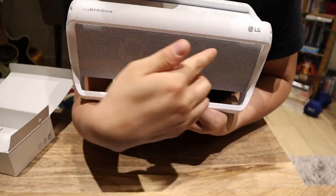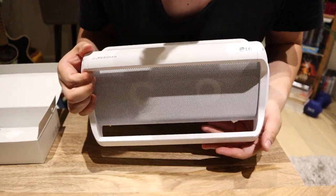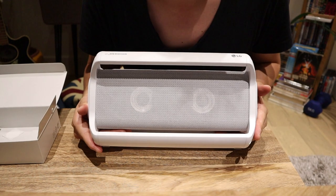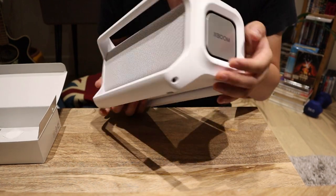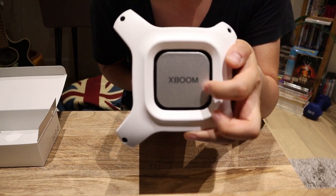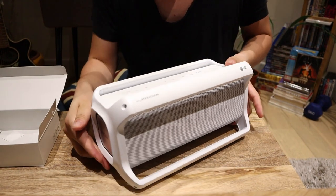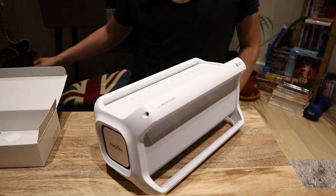We've got the LG branding as usual, and Meridian — with Meridian. To be honest, I don't know what Meridian means. And then we've got the main speaker itself. Also on the left and right side, we've got the XBOOM vibrating bits. It's a very nice design. With the black version you already know, but this is quite a recent model — the white version.